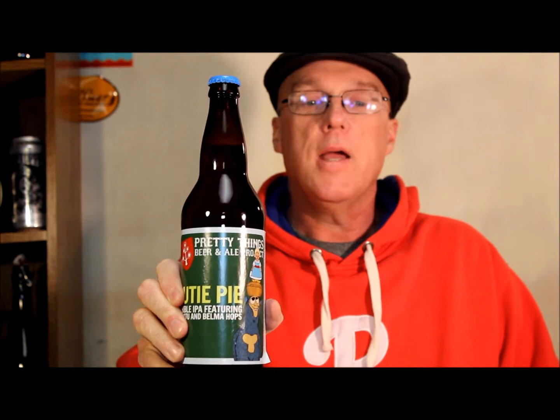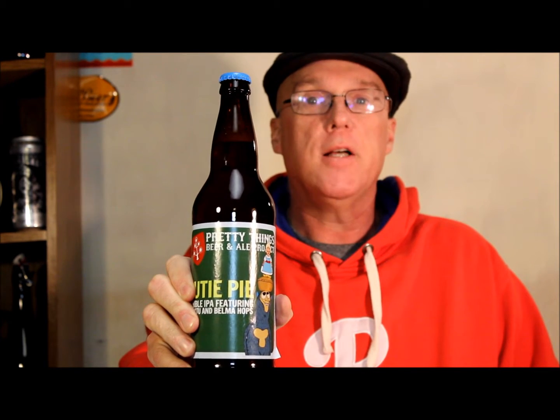This is Kevin Mayo. I am your American correspondent for the Real Ale Craft Beer Channel, and this is Pretty Things Cutie Pie — actually Pretty Things Beer and Ale Project. It's a double IPA featuring Kohatu — and I could be pronouncing that wrong — and Belma hops.